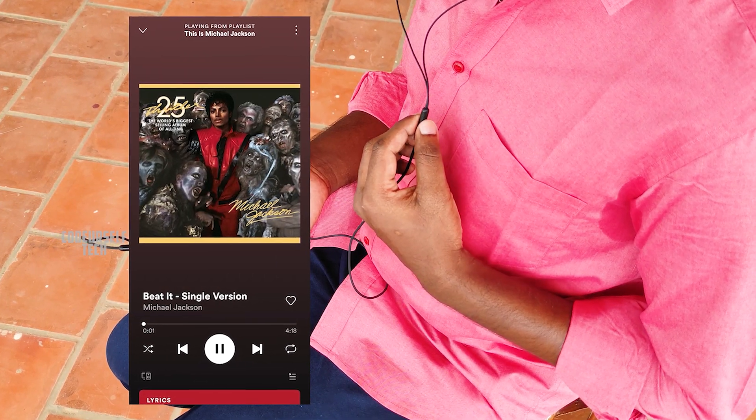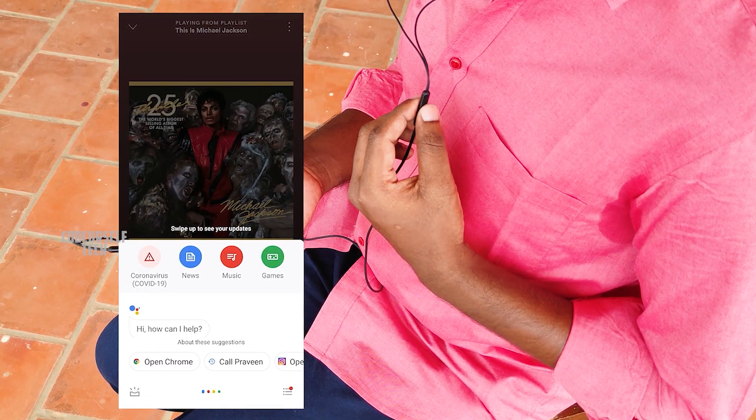You can single tap to play or pause music. Double tap for the next track. On a long press you can wake up Google Assistant.